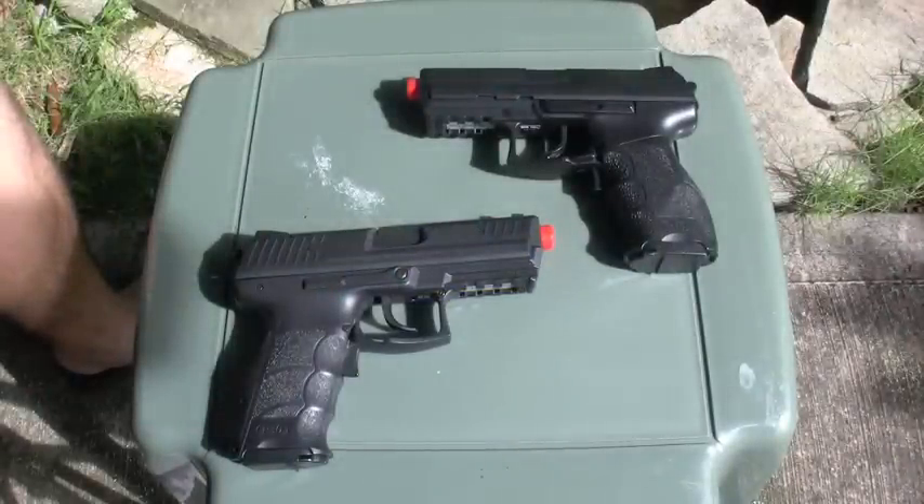Hey, what's up, this is Dirty again. I'll be doing a real quick airsoft gun review. One of them broke so I just wanted to let you guys know that.